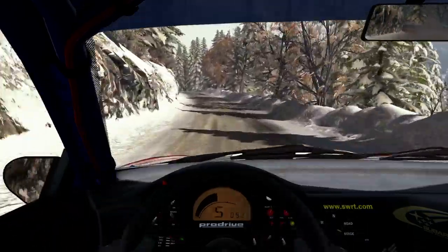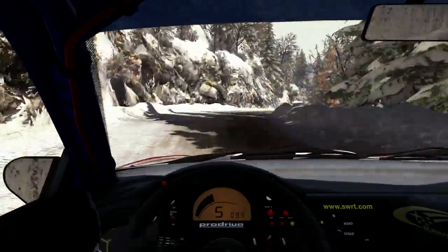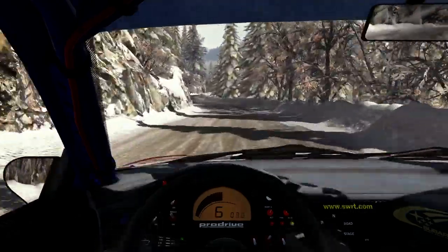Left 6, into right 6, half long, over crest, 80. Crest left 1, half long, 100. Full ice from here.